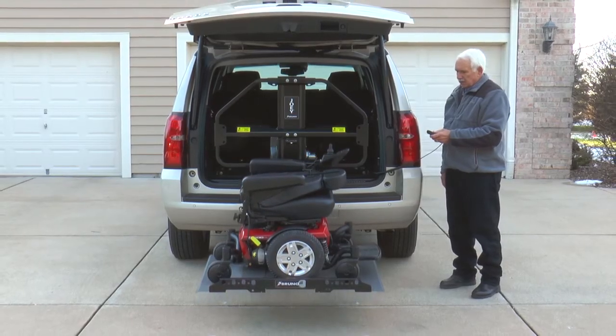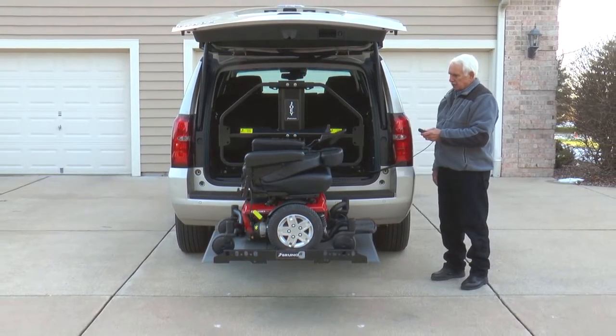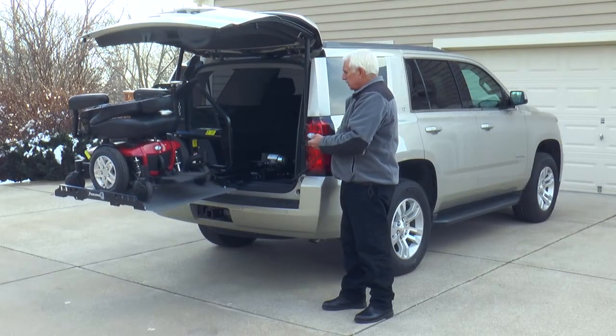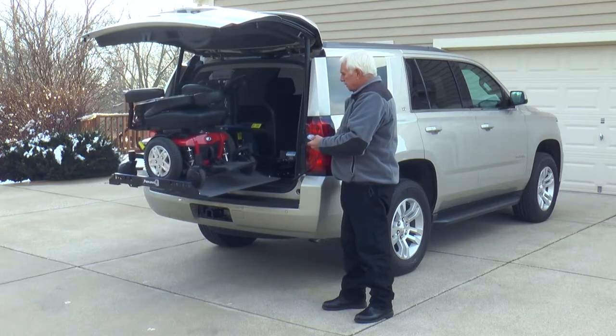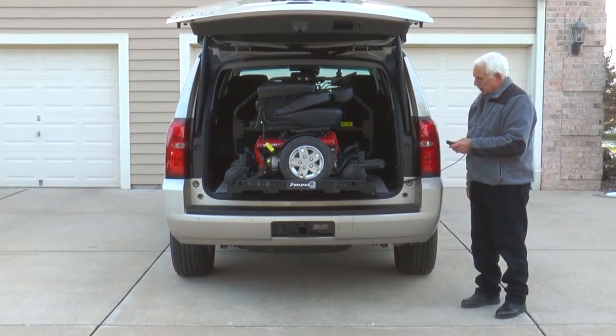The Joey's industry-exclusive safety barrier ensures the mobility device stays secured and unable to enter the passenger area, even during sudden stops. Because the safety barrier eliminates the need for securement belts in most vehicles, the Joey is the fastest and easiest interior platform lift on the market.